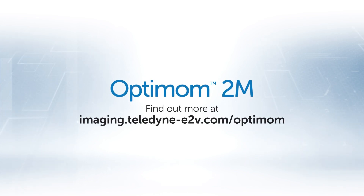Our objective with this new product was simple — to make your job easier. To find out more, visit our website.